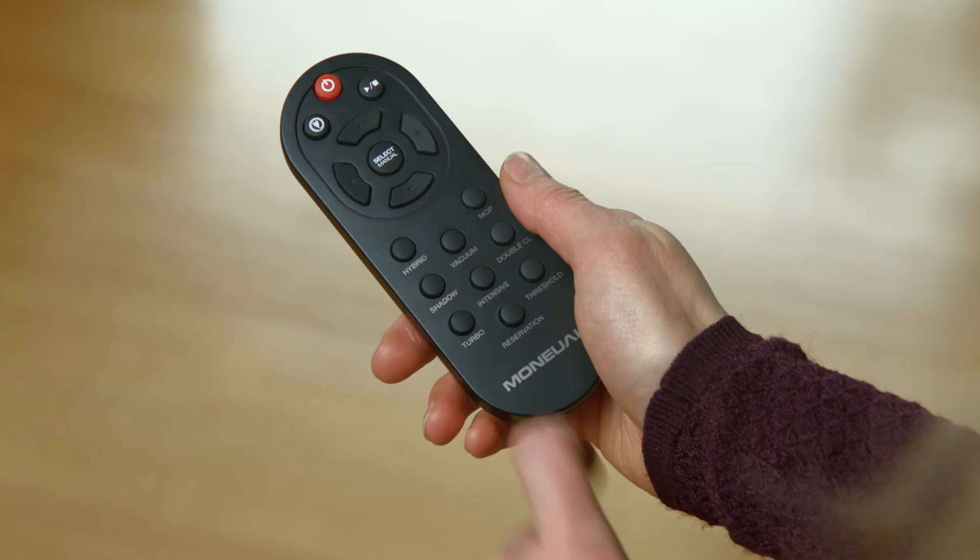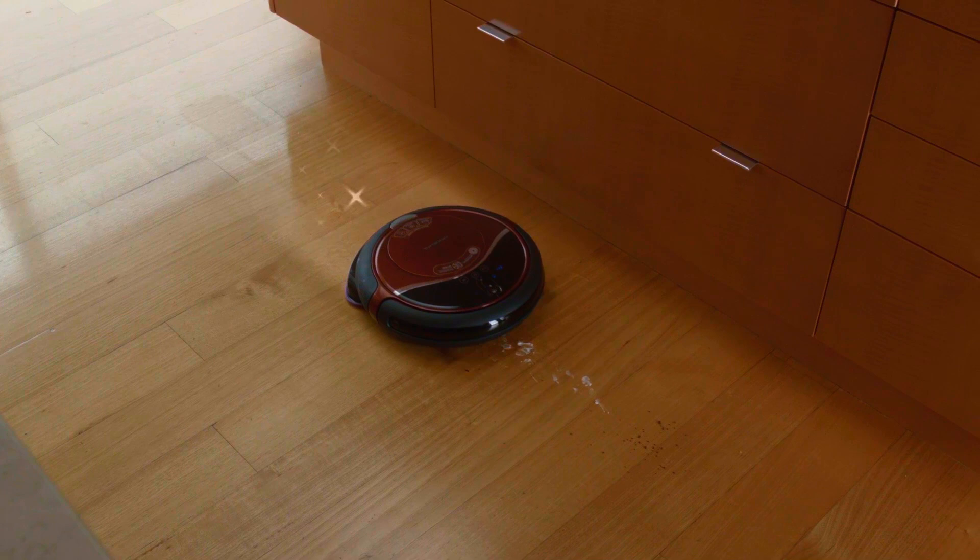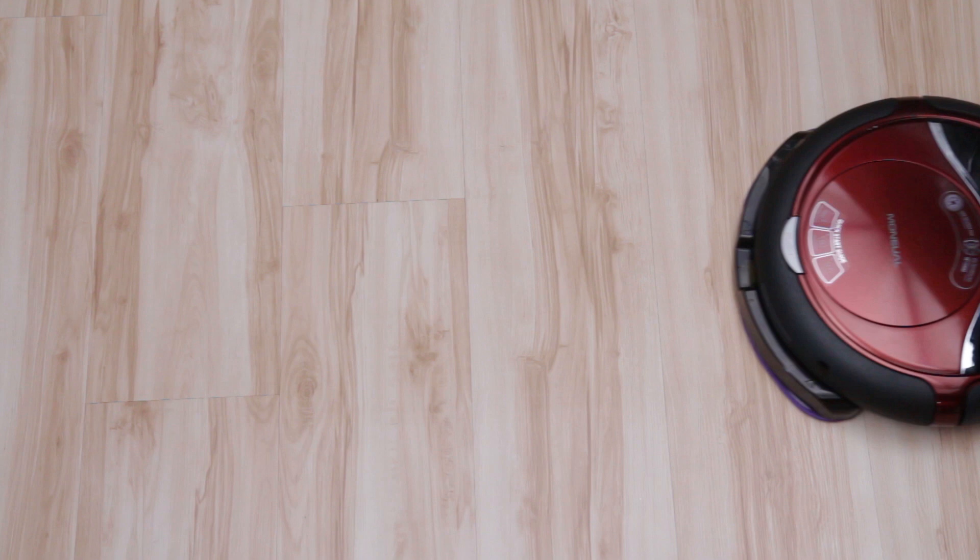RoboVacMop doesn't stop there. Select hybrid mode and it will vacuum and mop your floors at the exact same time, getting rid of messes like dried ketchup for a clean you can feel — and all you had to do was press a button.